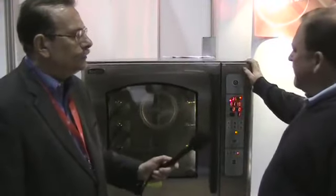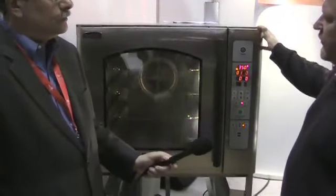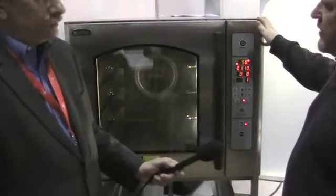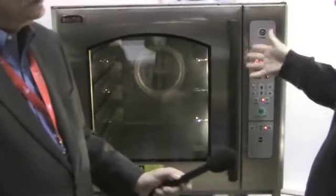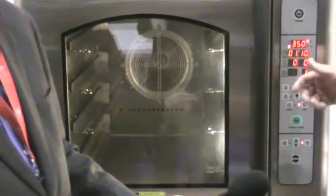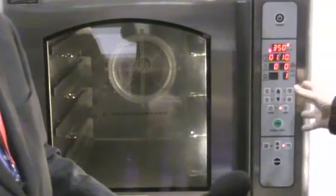Which piece of equipment have you brought to this year's New York Star Chefs Conference? We decided to bring the new Baxter Hybrid Convection Oven, and this oven is unique because it offers the chef or the operator different applications to be used within the same piece of equipment. This is a convection oven, but it has steaming capabilities, so we can do bread products and food service products, giving the chef a lot of flexibility so he doesn't have to have some of the other equipment typically found in his kitchen.